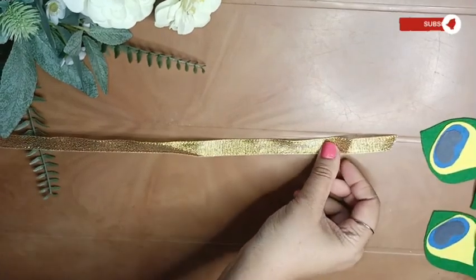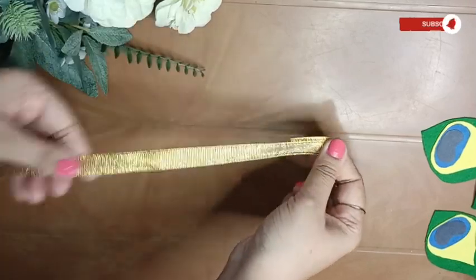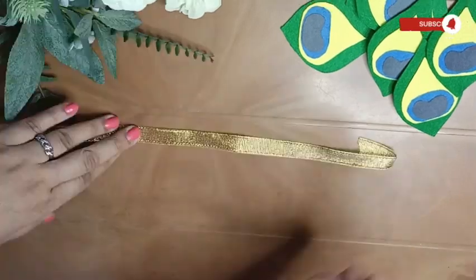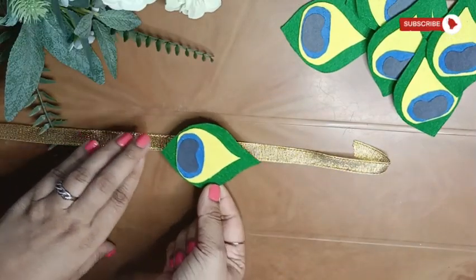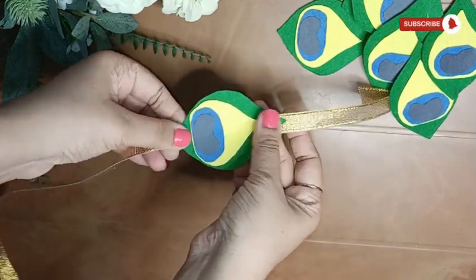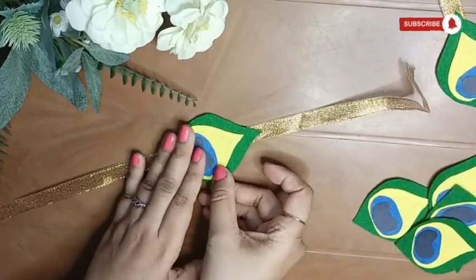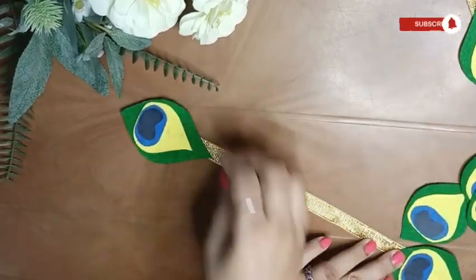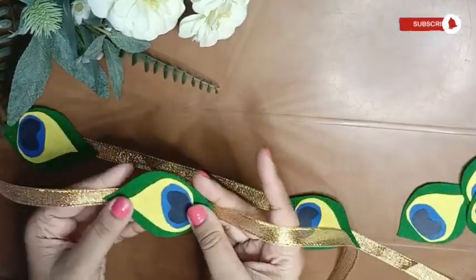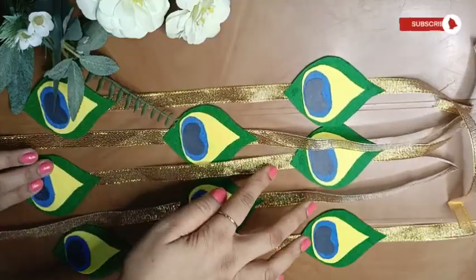Now, how I arrange them is: on one ribbon of this length, I'm going to fold a little bit on top and in the center fix one feather. On another ribbon, I fix one on top and one at the base. This way I'm making five ribbons, but you can increase the length or even the number of ribbons with the peacock feather pattern as much as you want.